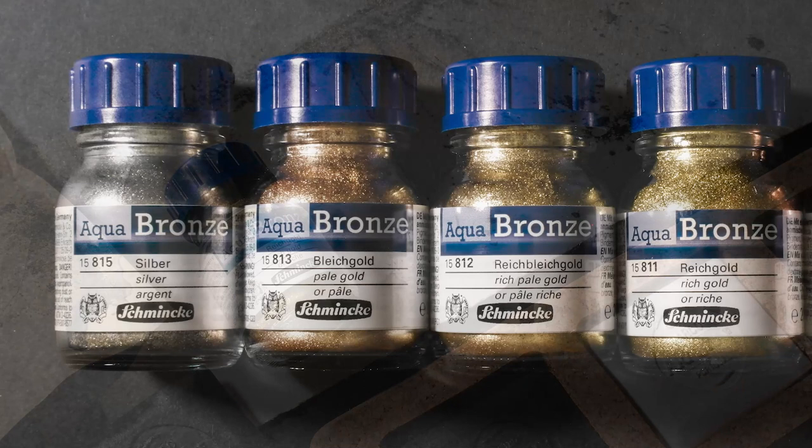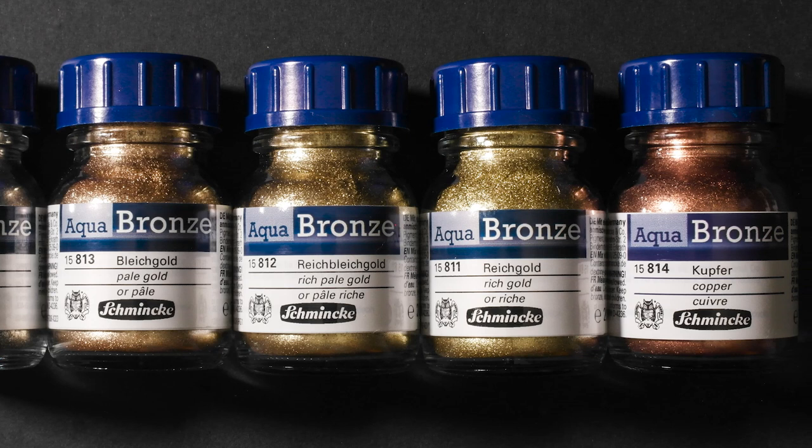The Genuine Bronzes come in five iridescent shades: rich gold, rich pale gold, pale gold, copper, and silver.